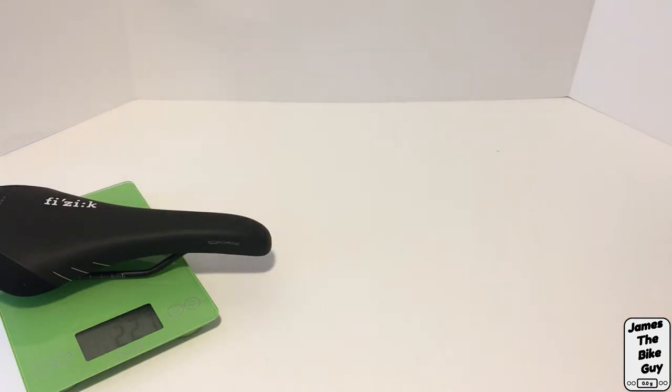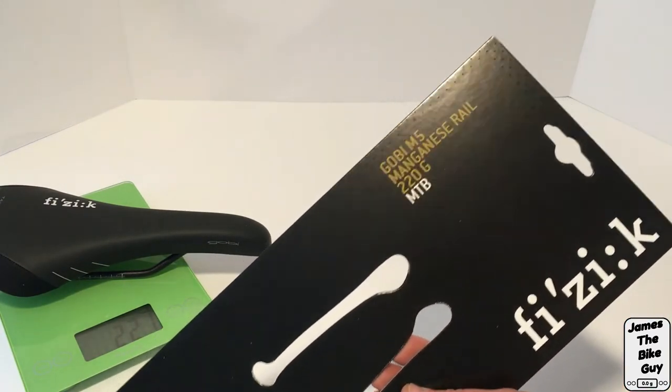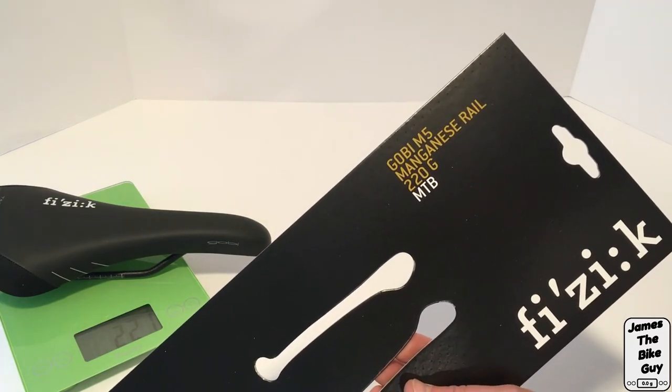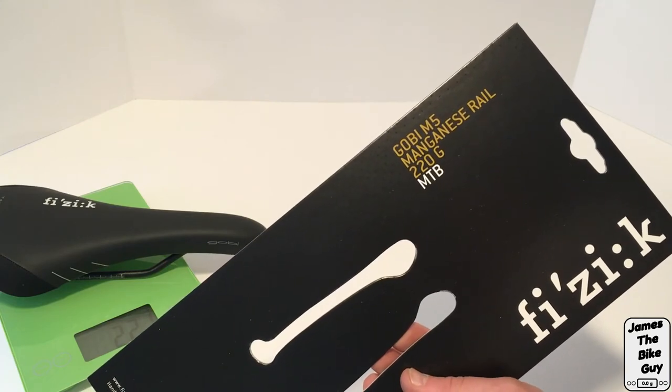This saddle weighs 221 grams, which comes in right about what we were expecting with the 220 grams that's specified. Thanks for watching and subscribe for more.